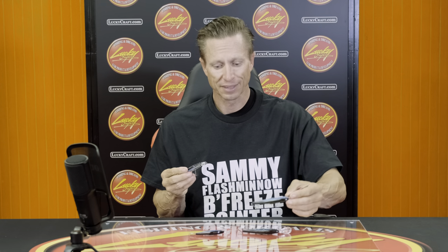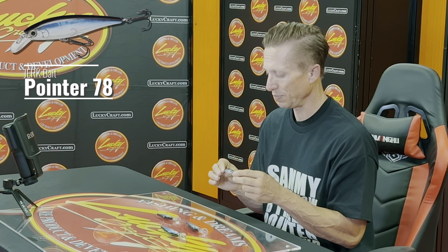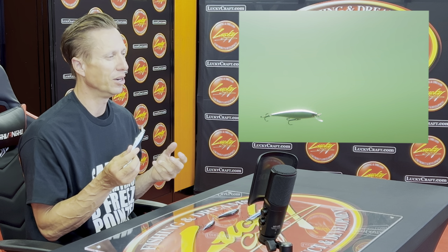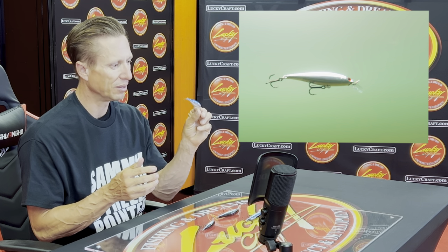First off, let's talk about the Pointer 78. The Pointer 78 is going to be a great pre-spawn bait. The reason for pre-spawn is it's a silent bait — it's very subtle. It does not have a lot of sound and vibration that could shock those fish into not biting. It's also a bait that's going to be very good in calm conditions because it's silent. That's what's so great about the Pointer 78.